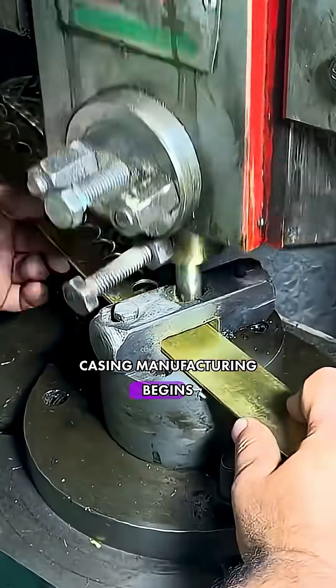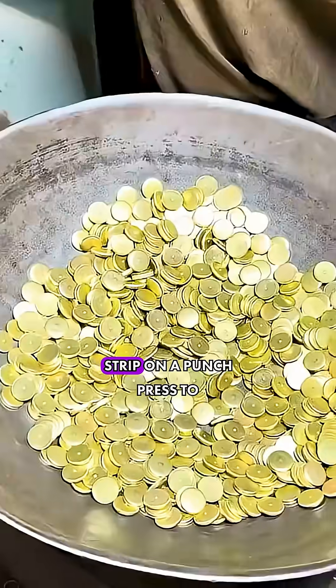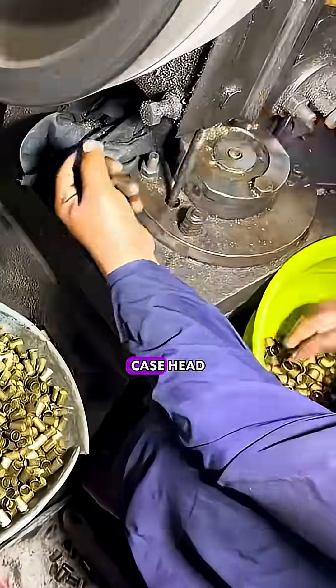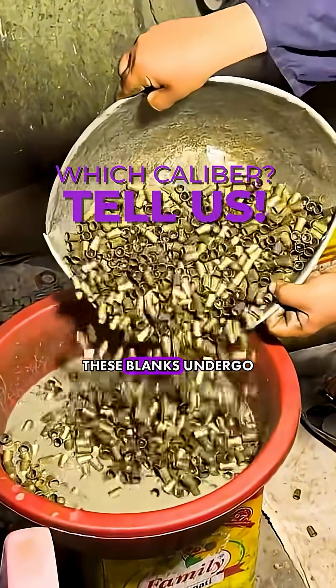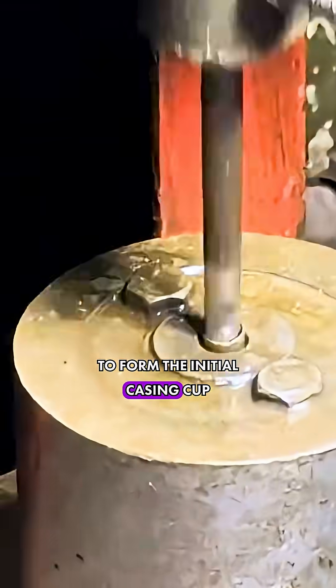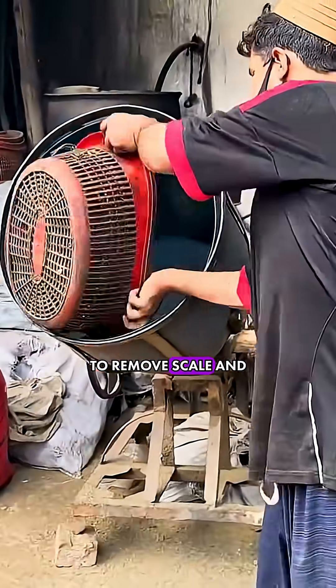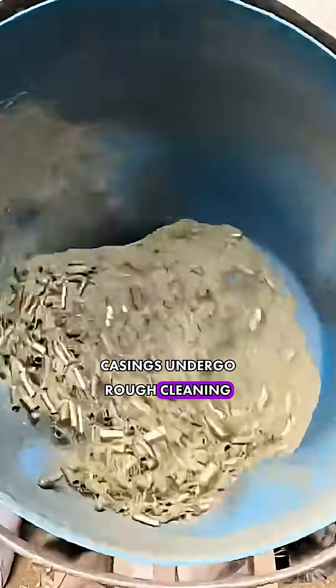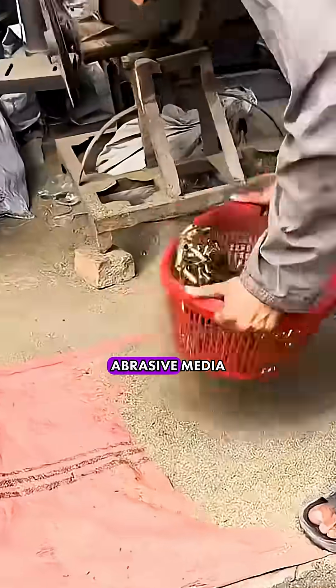Casing manufacturing begins with blanking the brass strip on a punch press to obtain disc blanks for the case head. These blanks undergo sequential deep drawing to form the initial casing cup. To remove scale and deformation products, the casings undergo rough cleaning by tumbling in a drum with abrasive media.